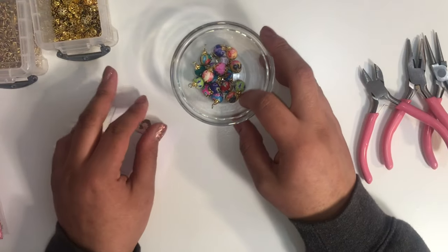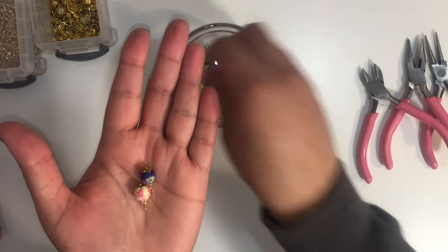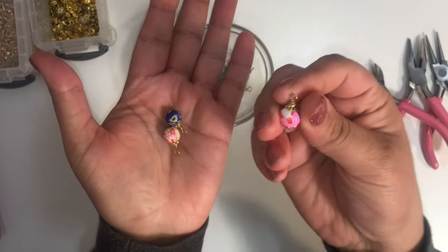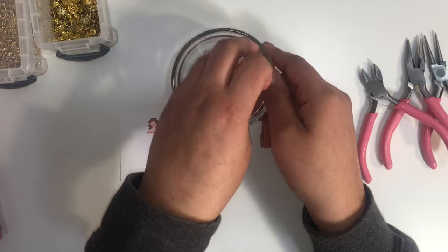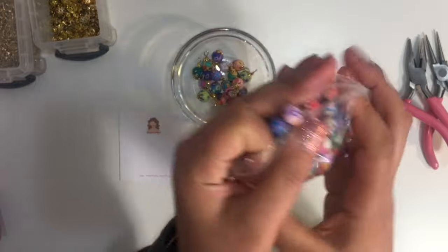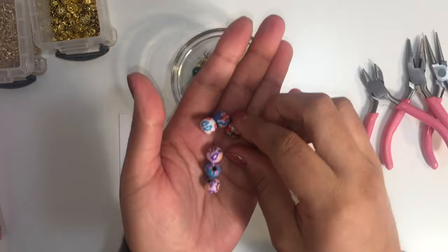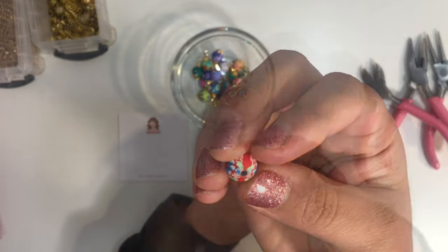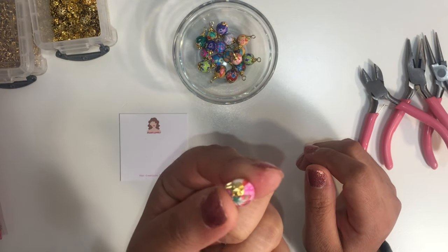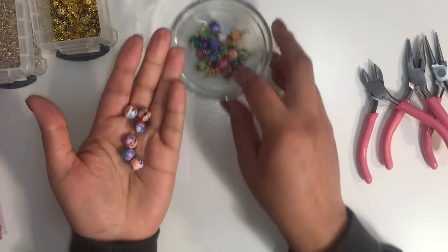Hi everybody, welcome back to my channel! I just wanted to share how I made these little bead charms. I got these from a supplier — you can see they're burnt in the middle — so I figured I could do something with them. I turned them into this, and they look really pretty now.